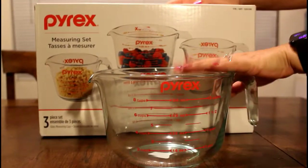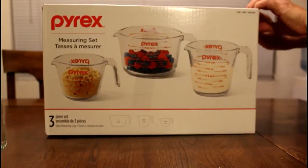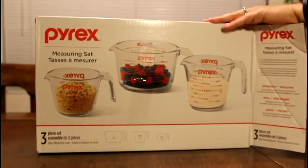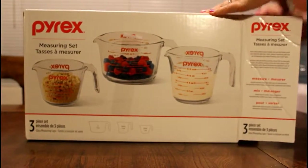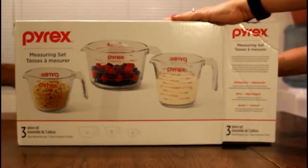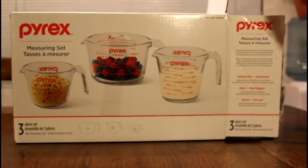I got this one separately, so I'm going to unbox it for you guys so we can see the inside. Remember, these are on clearance right now for $9.99 — I think the original price was $49 if I'm correct.